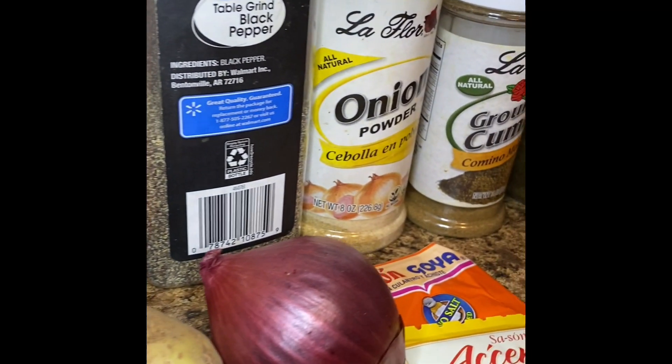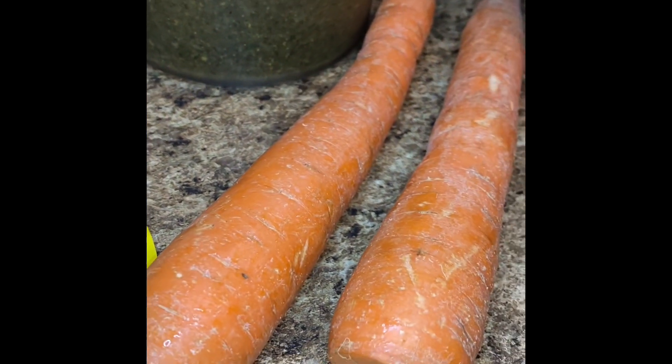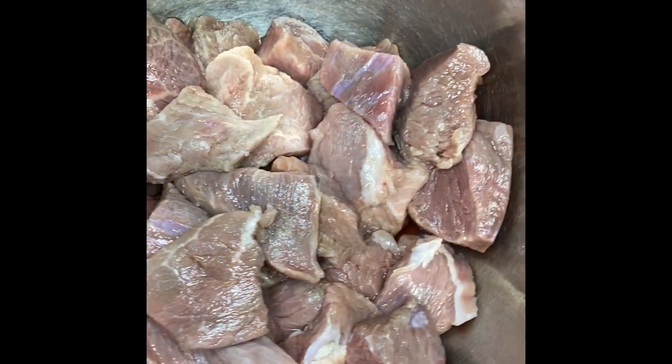I'm going to be working with two pounds of chuck beef, some yellow and orange seasoning packets, black pepper, onion powder, cumin, sofrito, Worcestershire, bay leaves, onion, potatoes, and carrots. Here I have my washed two pounds of chuck beef.